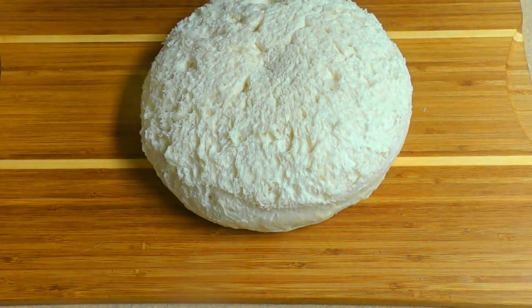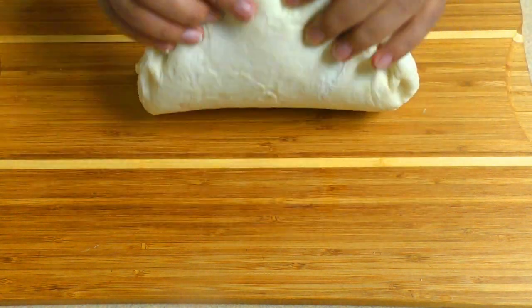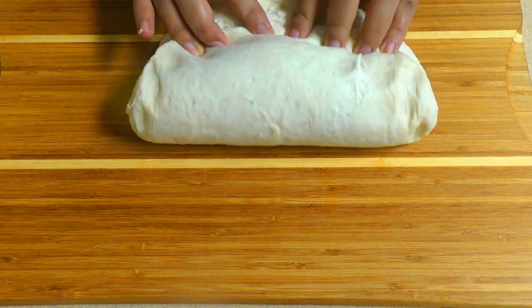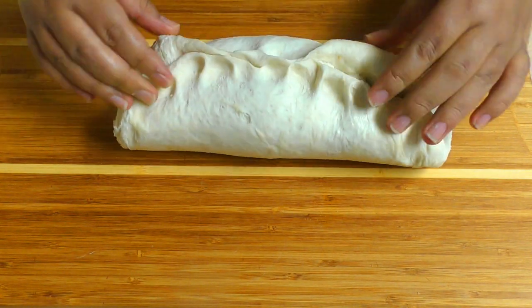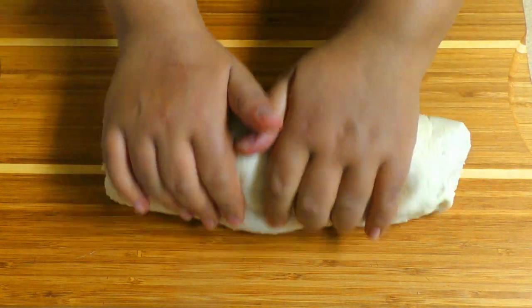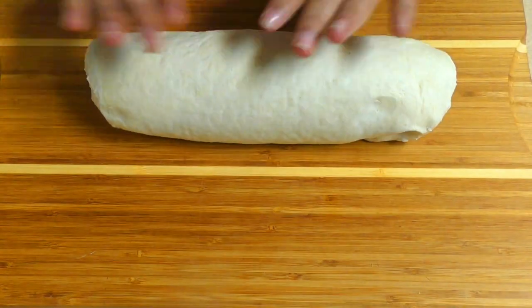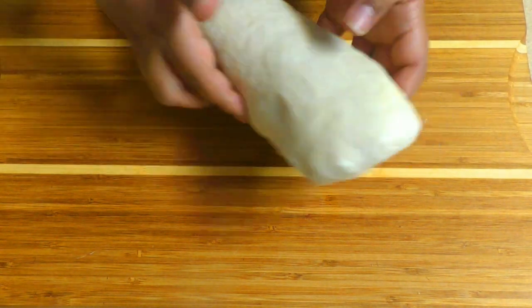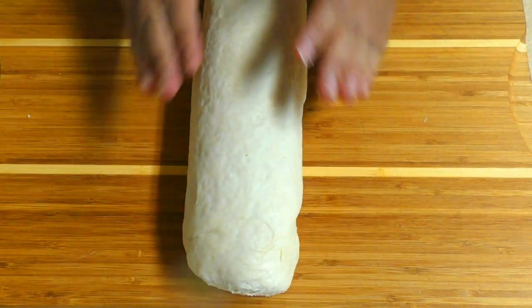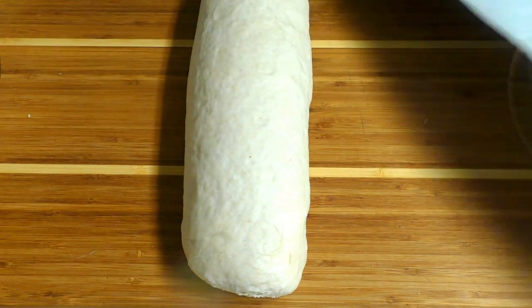We are going to cut the lid. The top of the top is to make the top of the top, and the top is to make the top.